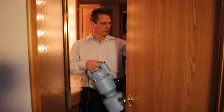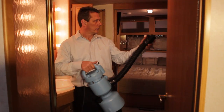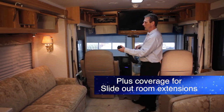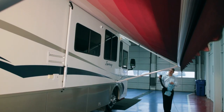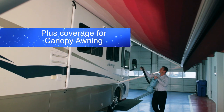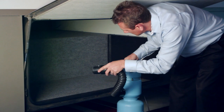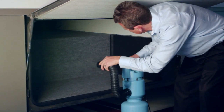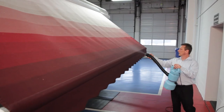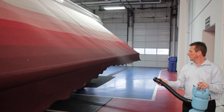Continue spraying throughout the coach to thoroughly coat all surfaces, including the galley and dinette and all bath and bedrooms. If you have plus coverage, now is the time to spray the slide-out areas. Once all of the interior surfaces are treated, move outside to apply the disinfectant to the floor mats and cargo areas. If you've applied the Eco RV Pro Exterior Shield Plus coverage, now's the time to spray the canopy awning. Note that soft surfaces such as the carpeting will require more spray than hard surfaces. Continue to discharge the contents until all of the disinfectant has emptied out of the tank. Allow the vehicle to dry for 10 minutes to complete the disinfectant cycle.